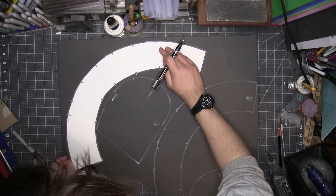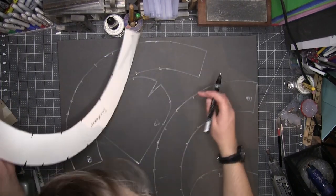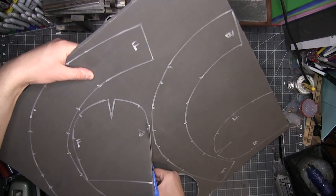I'm using a white paint marker for the trace lines because it shows up better on camera and also in real life, which is important because those registration marks can be hard to see. I don't know, just press harder with a sharpie, I guess.